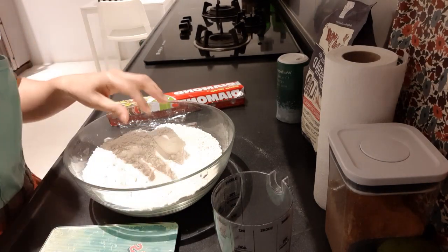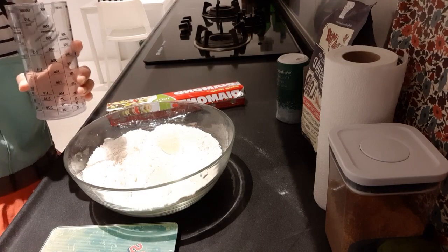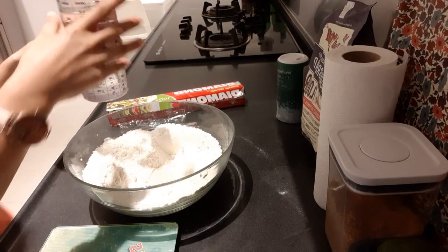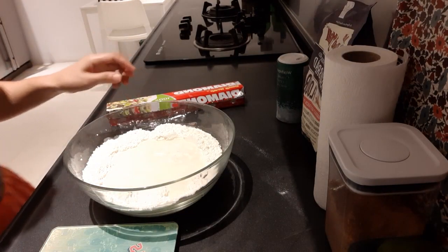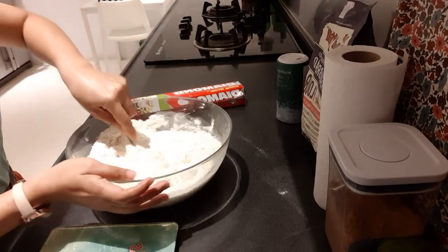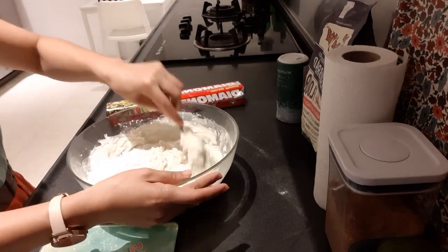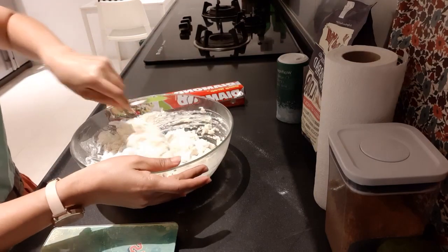After that, add half a liter of lukewarm water. I'll get it straight from the sink where I can adjust hot and cold, so I'll just mix it to get lukewarm. Pour in the half liter of lukewarm water and then mix. This is very simple — just four ingredients. No need to use a mixing machine, just hand mixing.